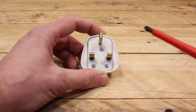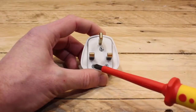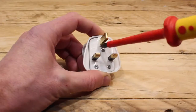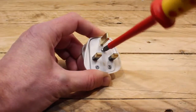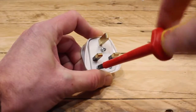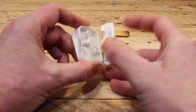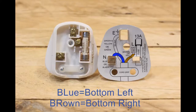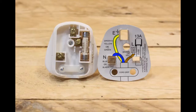The plug is in two parts held together by a screw, and the two screws here hold the cord into it. The first step is to undo all three of these screws and take it into its two parts. On the bottom left hand side you've got the blue wire connected to the neutral terminal. On the bottom right hand side you've got the brown wire connected to the live terminal and the 13 amp fuse. And in the middle you've got the green and yellow wire connected to the earth. Down the bottom you've got the cord grip which holds the cord securely in place.